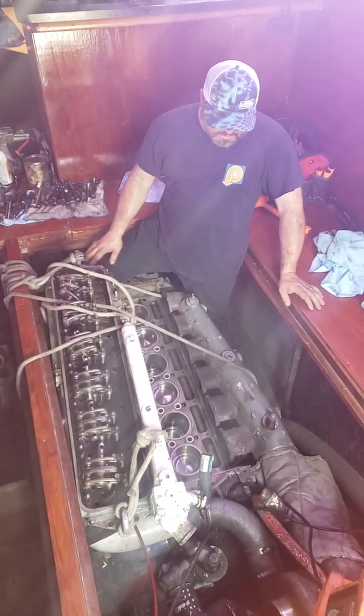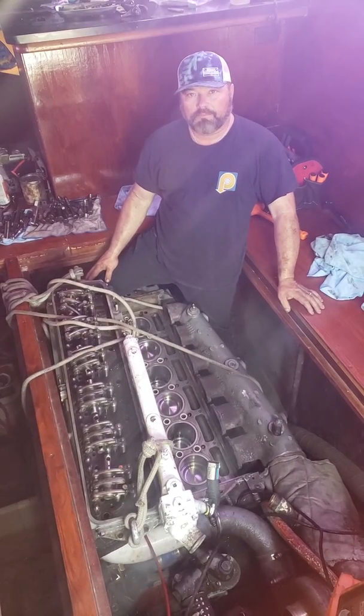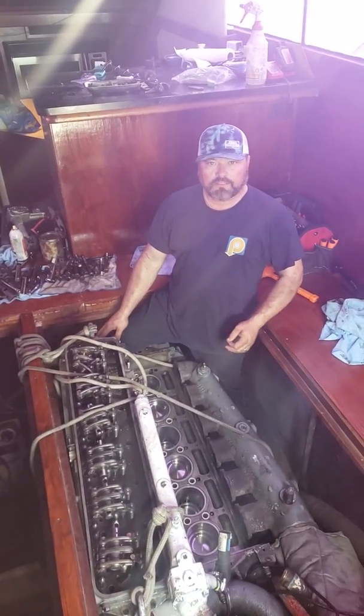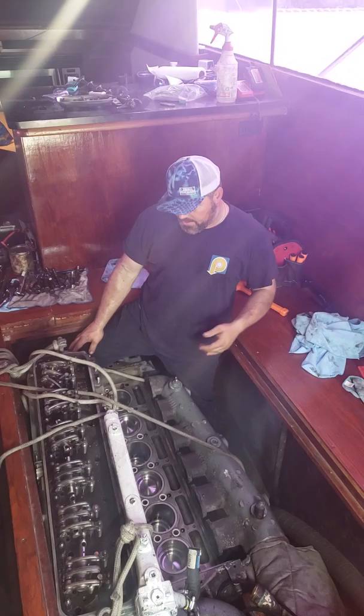This is honestly about a two-and-a-half day job for two people — not bad. Hopefully that was helpful to you, since I never see anything online about these older Detroit 671s, which are great engines.